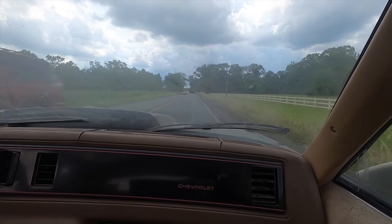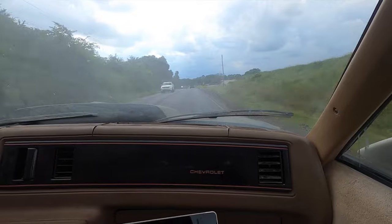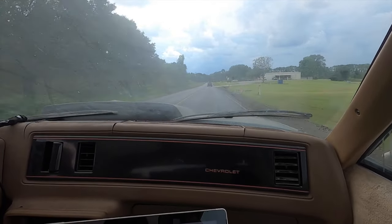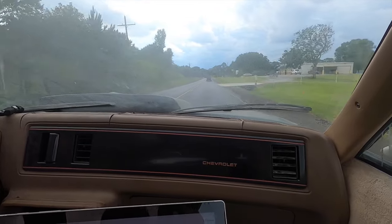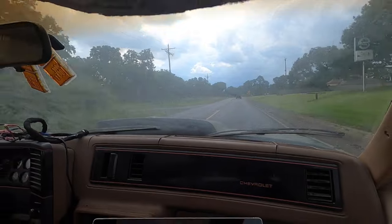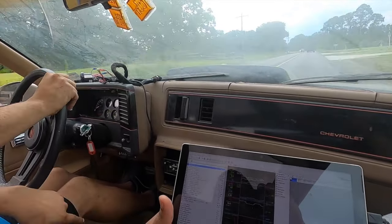This car feels planted. At 56 miles an hour this car is cruising, feels good. The suspension doesn't beat you up but it's still firm enough where you can talk in your normal voice — and the windows are down too. When he goes into the tunnel, I hope it doesn't sound dead in there.